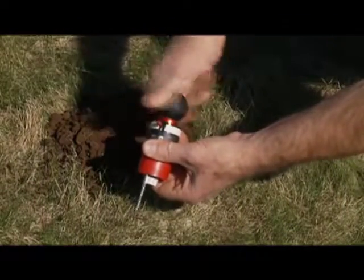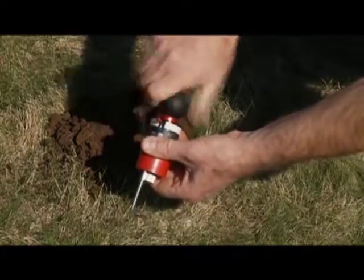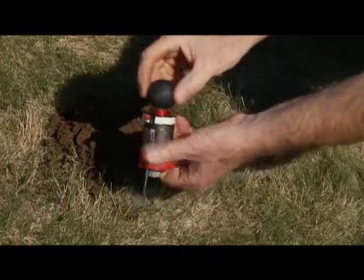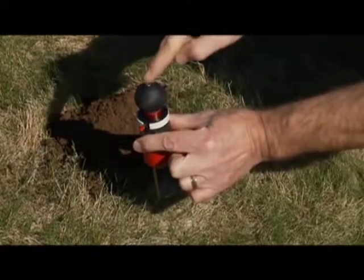First, just wind the ball clockwise until it stops. Then, with the trigger end down, push the ball down.